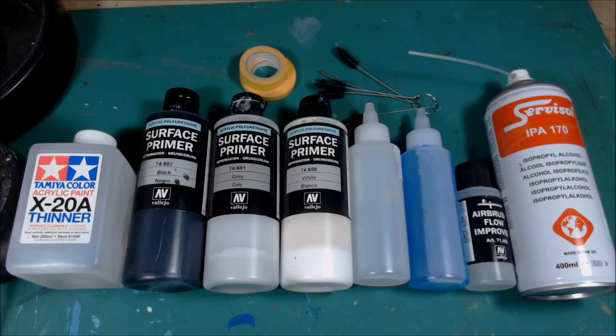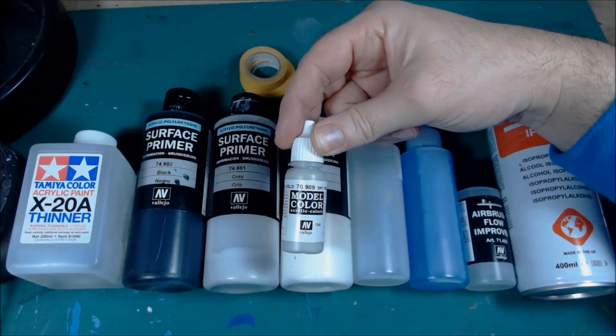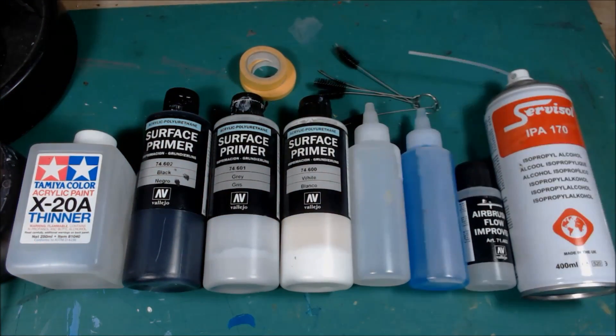...I'll try and explain each one in turn. Obviously if you want to do zenithal priming you'll need the primers — these are really good. You can use a rattle can air spray to do it, but this will give you more precision if you use it through an airbrush. You can buy regular sized dropper bottles — you don't have to shell out on the big bottles. I've had these for over a year now and I've only scratched the surface. I've got loads more primer left.